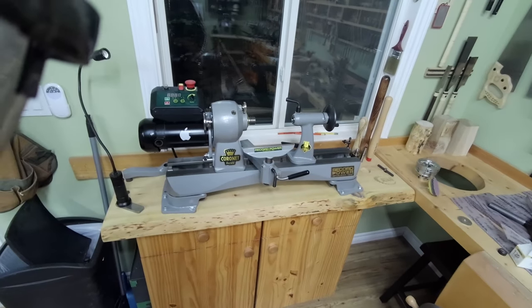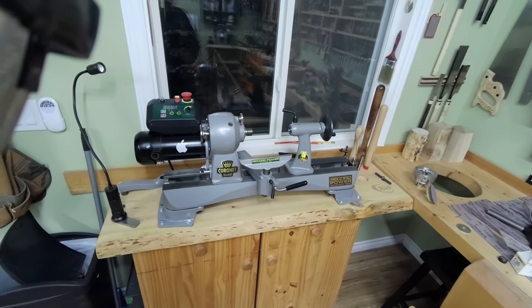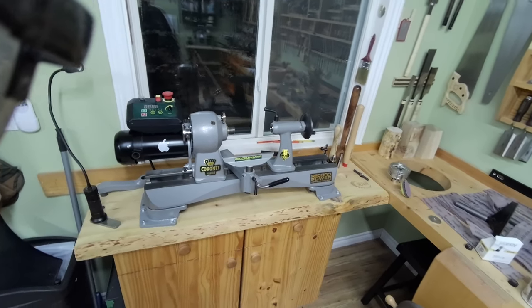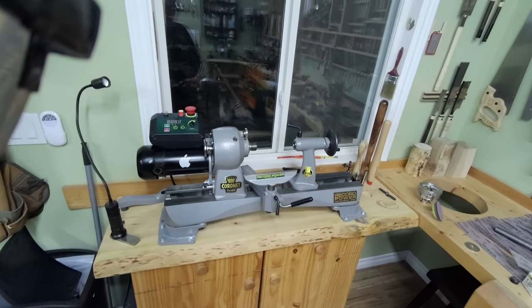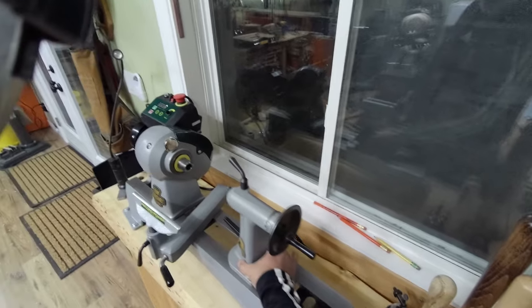Hey, welcome to my shop. I recently purchased this Record Power Coronet Herald from Stockroom Supplies — I think they're in Niagara Falls. Great people. Anyways, I love this lathe, especially the new version which has an upgraded tailstock.